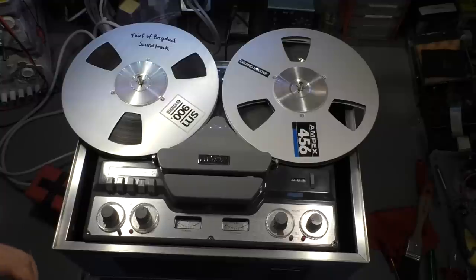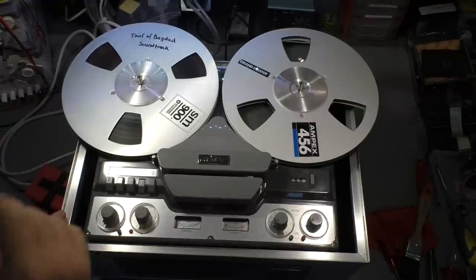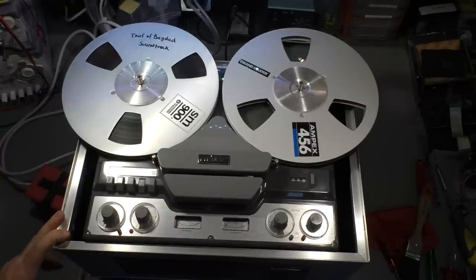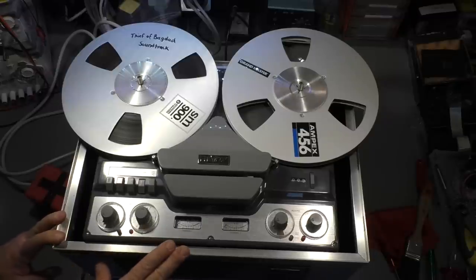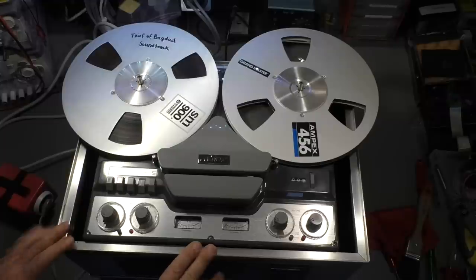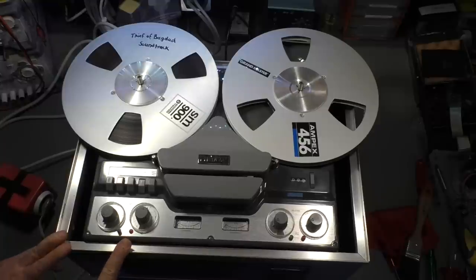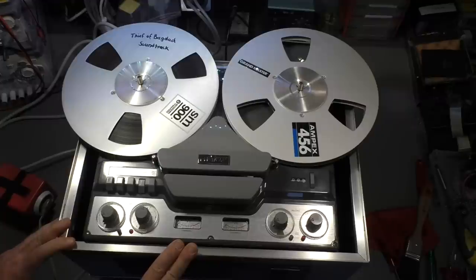I have to stop that before YouTube gets my audio track recognized. That was the quality of the internal speaker — well, you can hear that something is on the tape. But of course it sounds much much better when it's connected to a real stereo set and good quality speakers. I would say at 19 centimeters per second it almost has the quality of a digital recording or a CD.